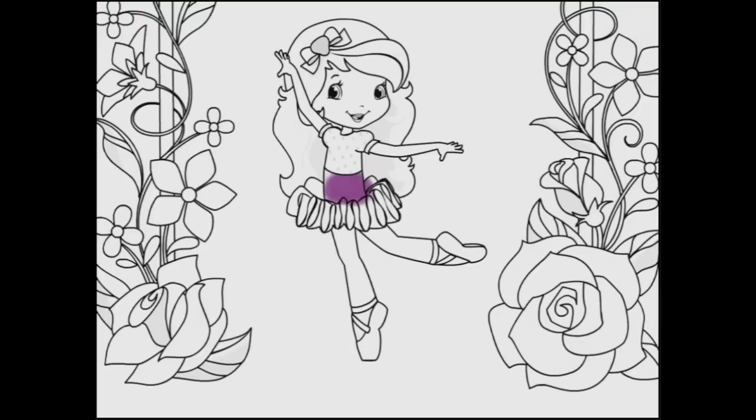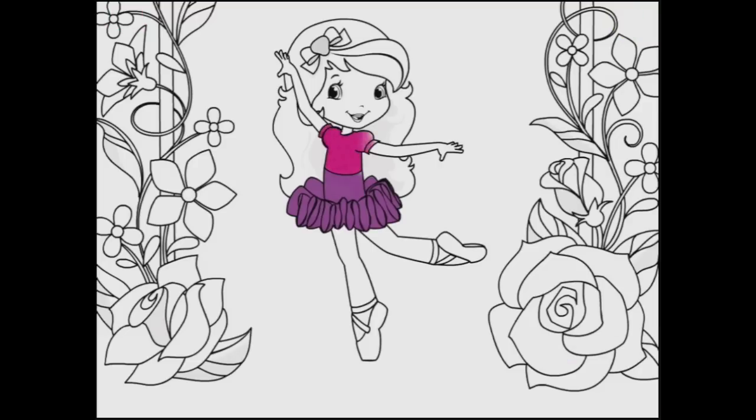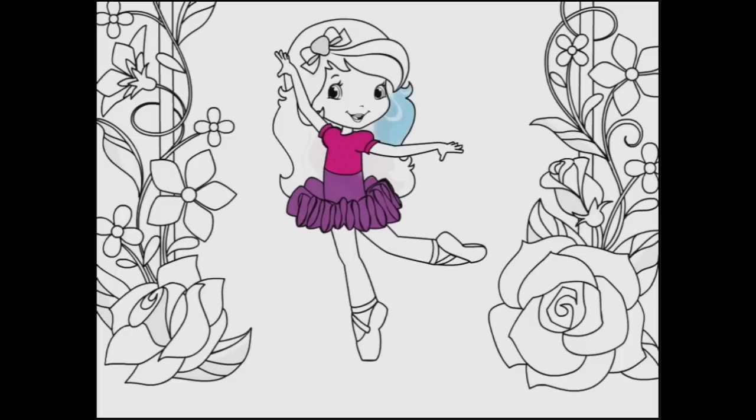I could use that to just colour in her skirt here, and you can see that if I don't lift my finger it won't colour outside of that area. I could use pink to do her top. That looks nice. And maybe blue hair. Look at the variations in colour there. See, it doesn't even colour over her bow.